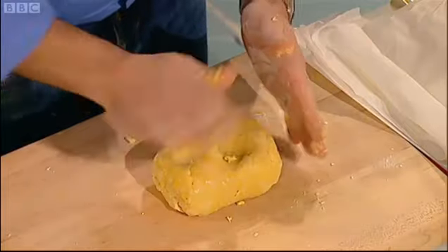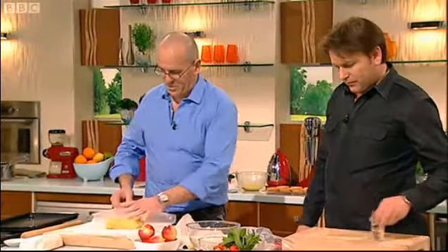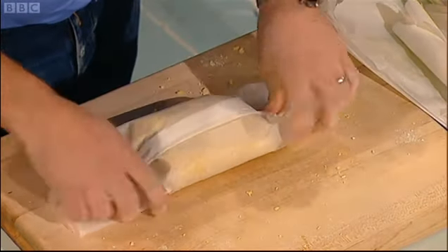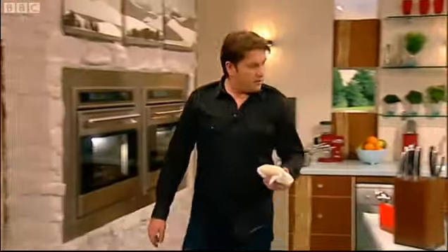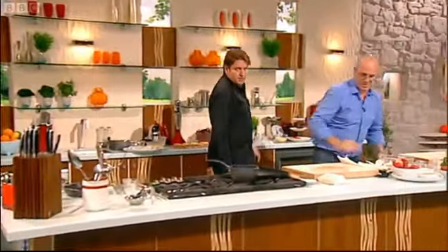The pastry's done — I keep it nice and square. Always in greaseproof paper — don't make it sweaty. And this goes in the fridge. You leave that for how long? Ideally overnight. If you're in a hurry, roll it down a little bit first and put it in the freezer. But a good hour would be great.